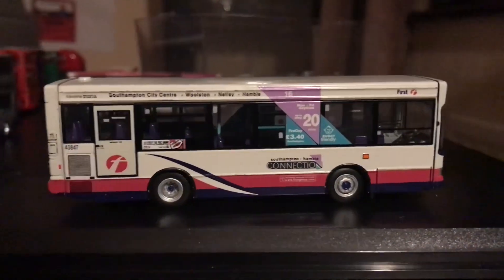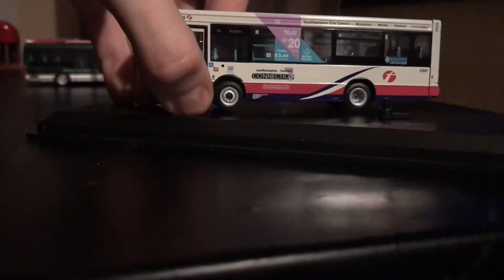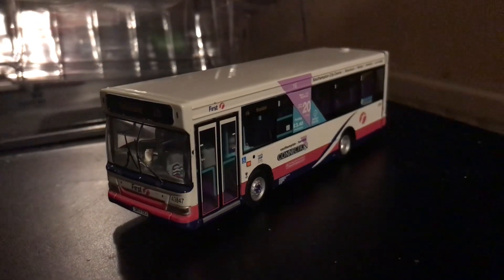The other side looks the same as well. I'll attempt to take it off the plinth with one hand — it's proving tricky; one end comes off but the other doesn't want to budge. I'll pause the camera and try properly. It's now off the plinth — have a proper look around.